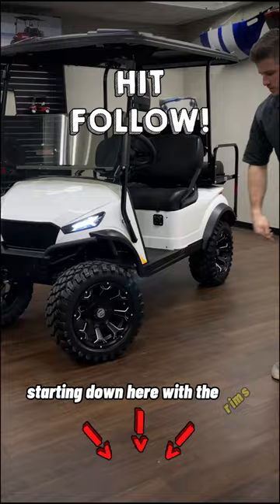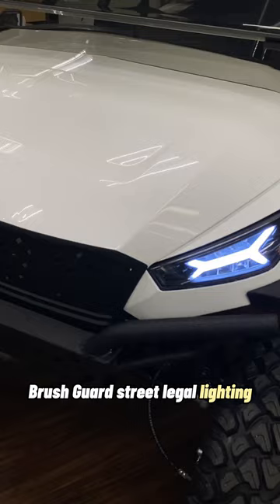Starting down here with the rims, we've got 14-inch matte black Ravens, 23-inch radial all-terrain tires, independent thrust suspension with four-wheel hydraulic disc brakes, and the storm body kit and rush guard.